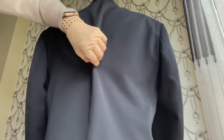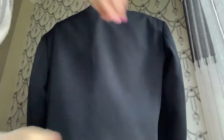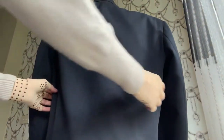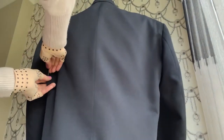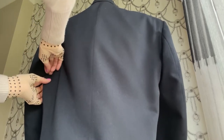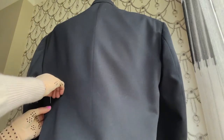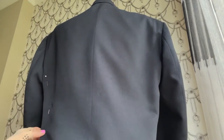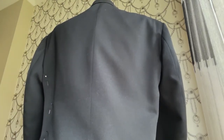Starting from the side seams at the back, just start putting pins just under the arm, towards the waist, and down to the hem. You can go all the way down to the hem, including the hem, or finish it before the hemline.